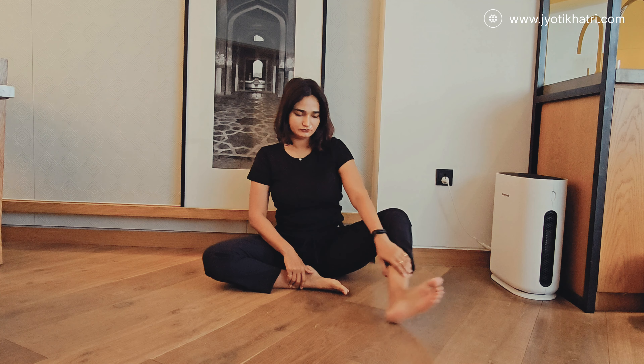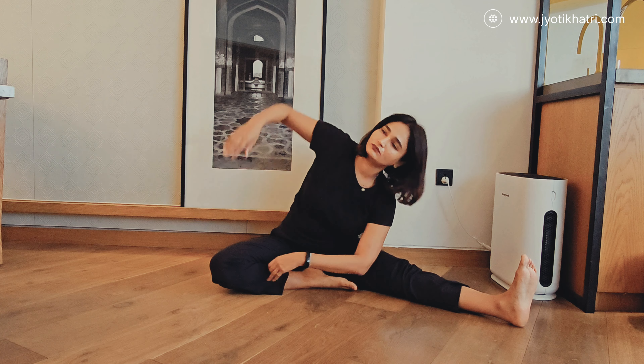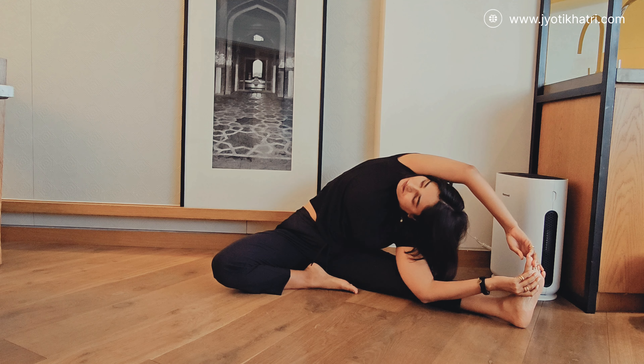For the second pose, sit on the floor with your legs stretched out in front of you. Bend your right knee and place your right foot against the heel of your left thigh. Exhale and slowly bend your body towards your left leg. Place your left arm on the floor inside your left leg and grab your toes with your back hand. Inhale, raise your right arm and draw an arc above your head, bring your hands together and grab your left foot.